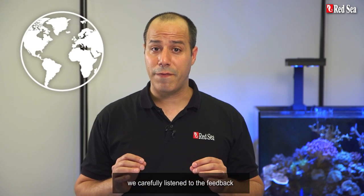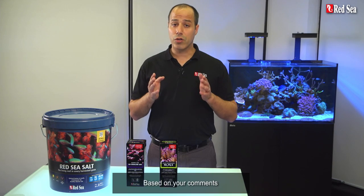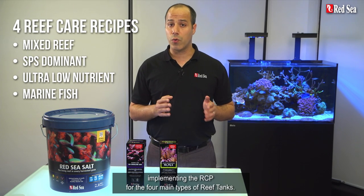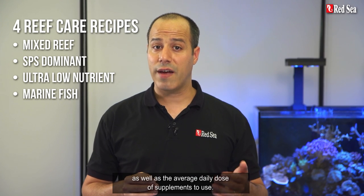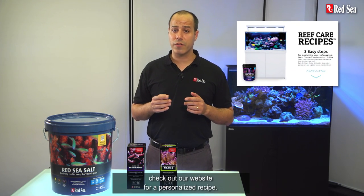During the past seven years, we carefully listened to the feedback we received from thousands of hobbyists worldwide who have successfully used the RCP. Based on your comments, we've put together tried and tested recipes implementing the RCP for the four main types of reef tanks. Each recipe advises which products are most suitable for each type of tank, as well as the average daily dose of supplements to use. When you're done with this video, check out our website for a personalized recipe.